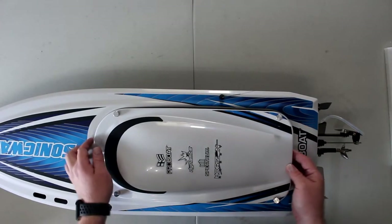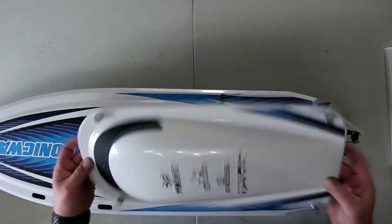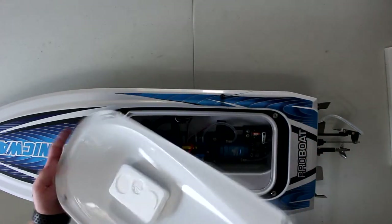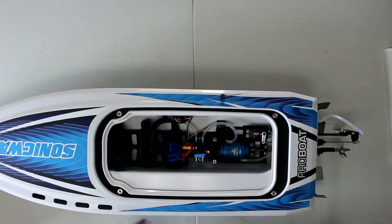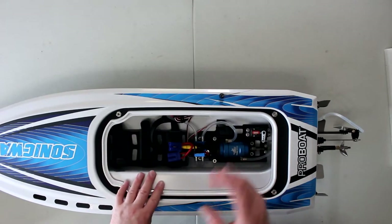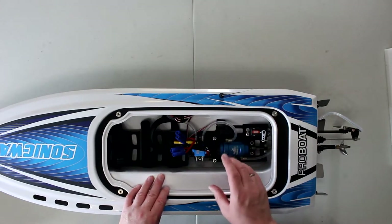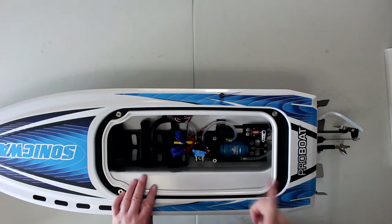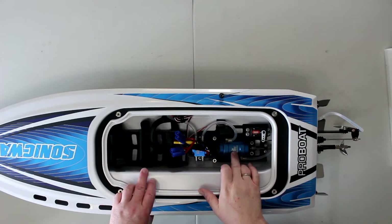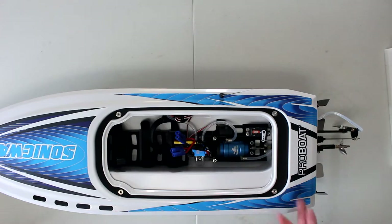Let's see what's inside. The canopy is made out of plastic, not fiberglass. Good thumb screws — love that. If you look inside, it is a dual battery, 6S machine. It has a Dynamite marine ESC and a Dynamite marine 1900 kV 4-pole brushless motor, with a Spektrum 605 servo — not bad, but there is better out there for sure.